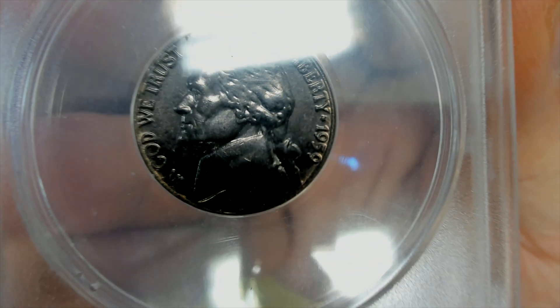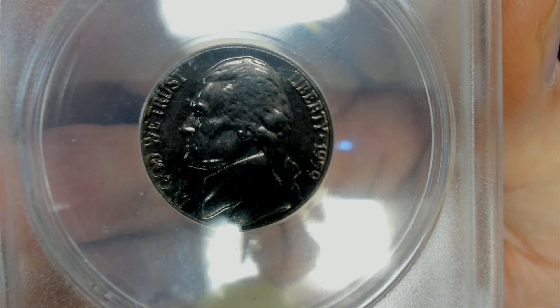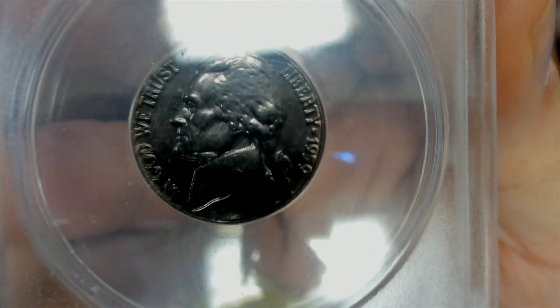Why is my nickel black? Is it a mint error? And if it is a mint error, is it valuable?